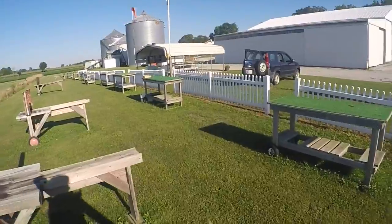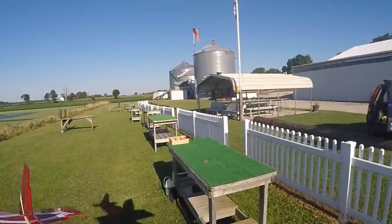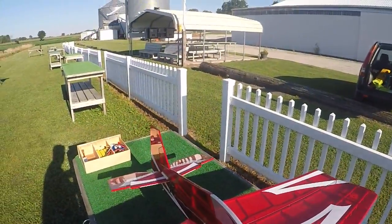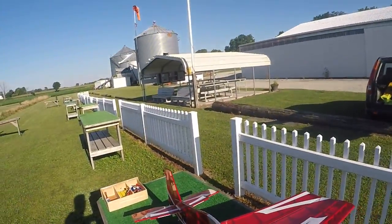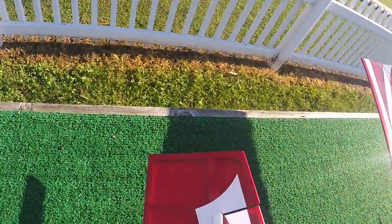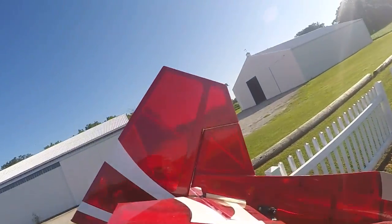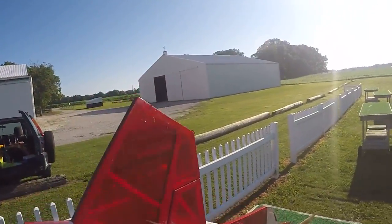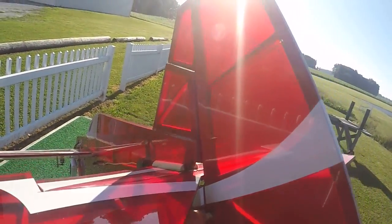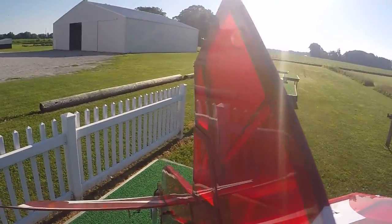Guess I need to start carrying propellers with me. That rudder looks kind of wiggly — something might have broken in there. That shouldn't wiggle like that. Something broke. Broke the control horn off the rudder. That can be fixed with a little bit of glue. Looks like it just pulled out of the joint.